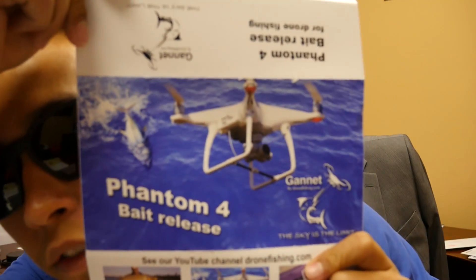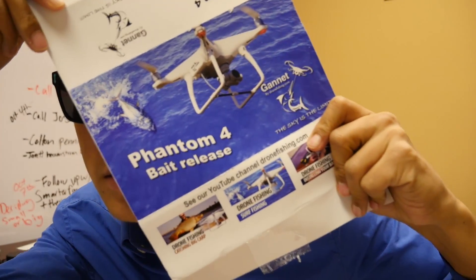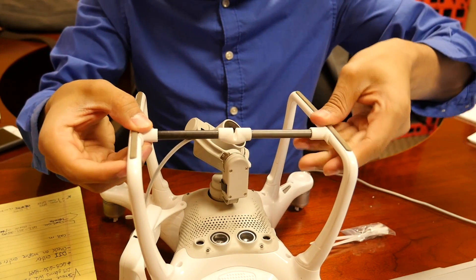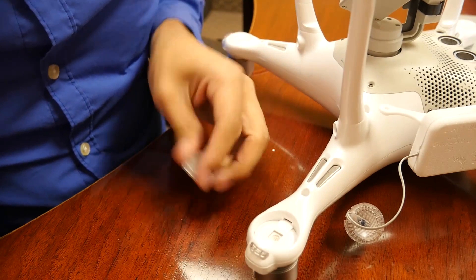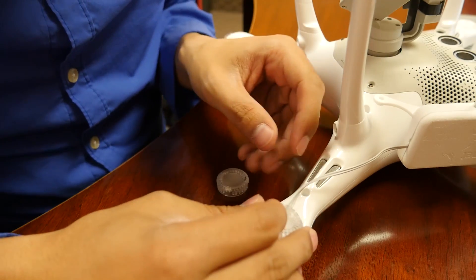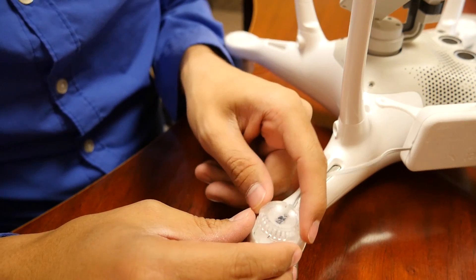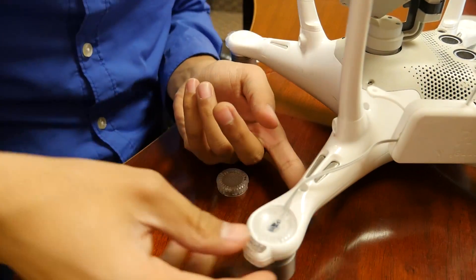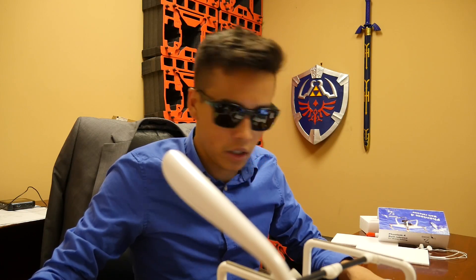Here's the drone Phantom 4 fishing kit instructions, which I will actually need. I'm going to try to figure out how to build this thing. Now install the new lens light — I don't know why you need this. Just clip it in there, remove left front LED cover. Did that.